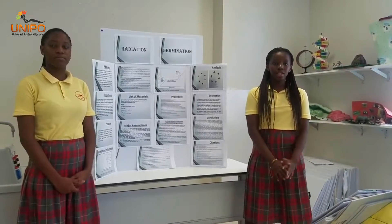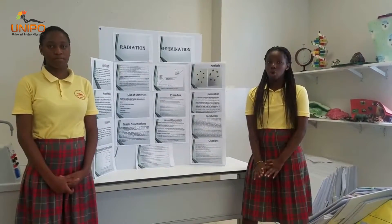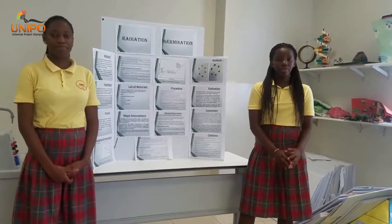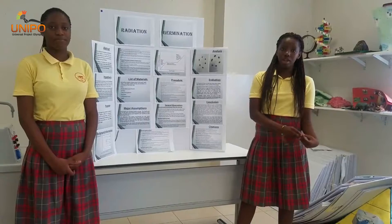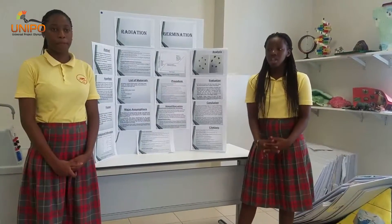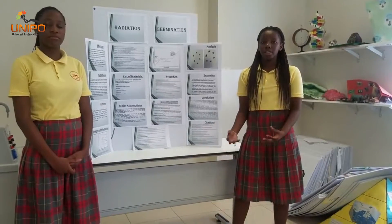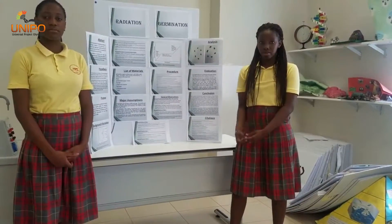Then we measured and placed each bean on the scale to record its weight. We did this for all the beans. We also observed the physical properties before microwaving them. Then we took a paper cup and placed the beans into the microwave for 10 seconds.